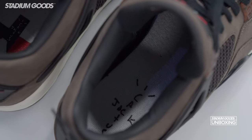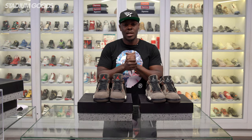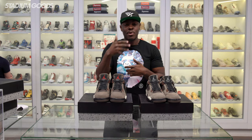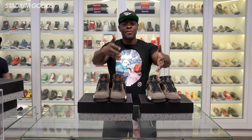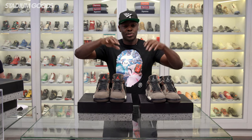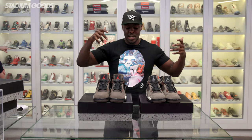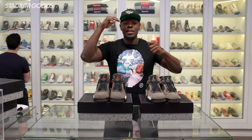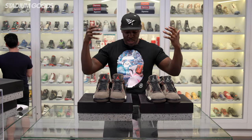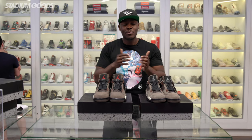The Jordan 4 is one of the most classic and most cultural shoes of all time — I think it was birthed in 1989. I remember first seeing it in Do the Right Thing, so shout out to Spike Lee who has transcended time in the sneaker world. There are Spike Lee 4s, Cause 4s, Levi's 4s, Eminem 4s — so many collaborations with the Jordan 4, and this is just another dope take.